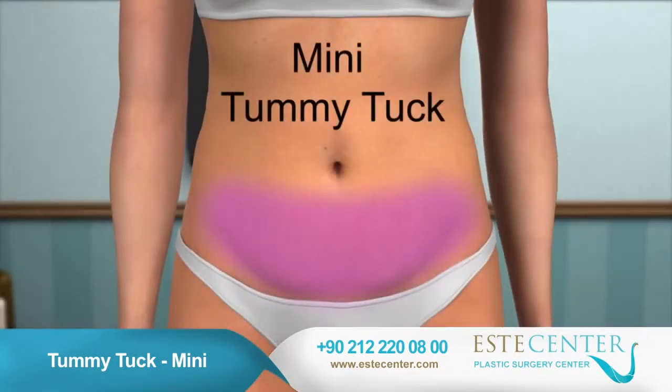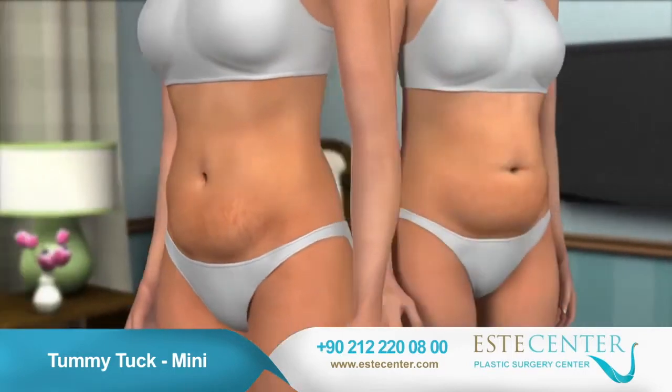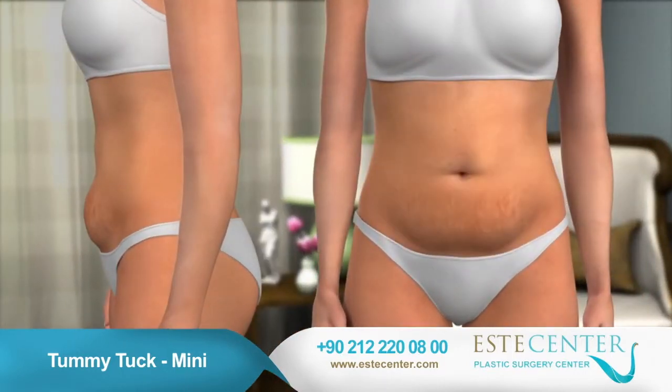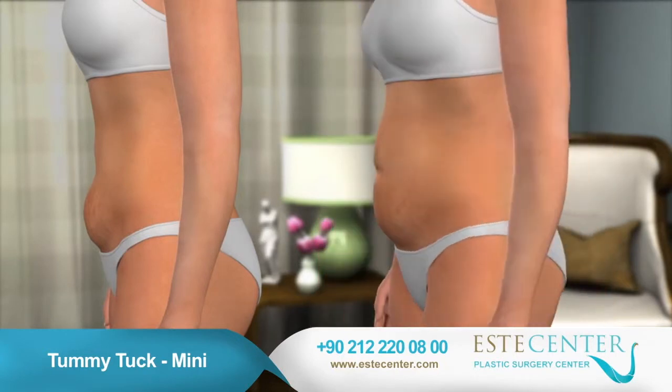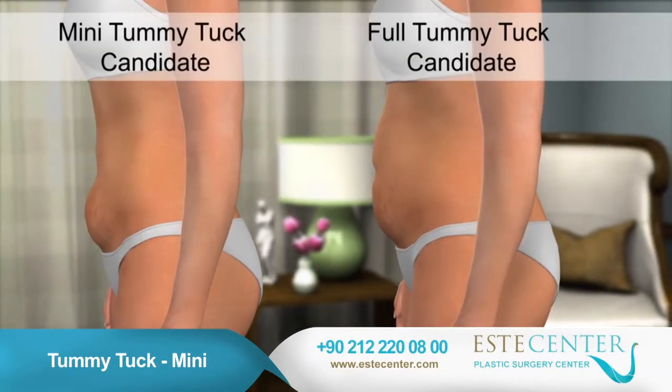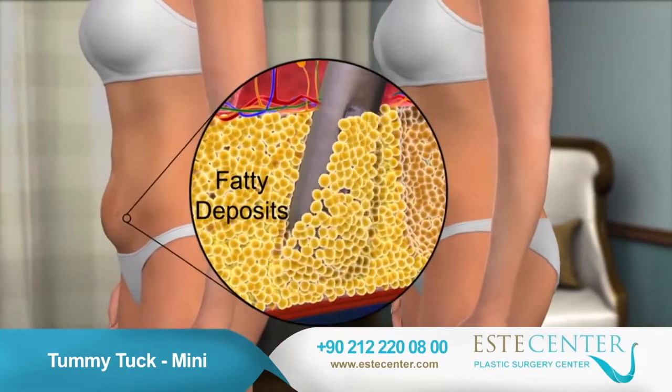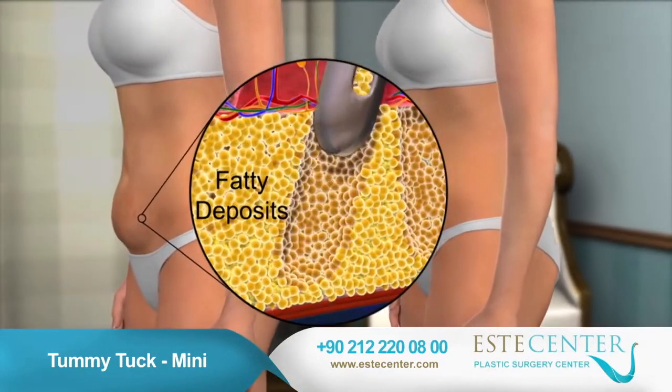A mini tummy tuck is less complex than a full tummy tuck because the position of your navel is unaffected and the incisions are typically smaller. Tummy tuck procedures can be performed alone, but are often performed with liposuction to further improve body contours.